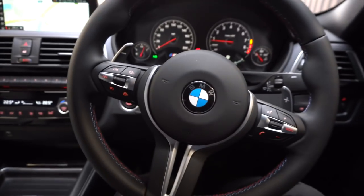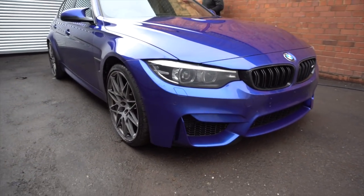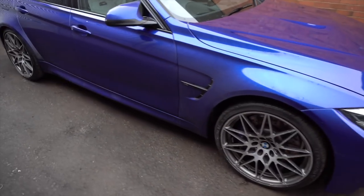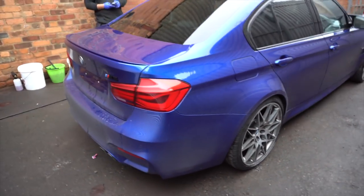Back seats. So let's take this outside and see what we're working with. San Marino Blue M3. As you can see we've already taken the plates off and given this a clean on the interior. This car is absolutely stunning — look at the colour, it's beautiful.